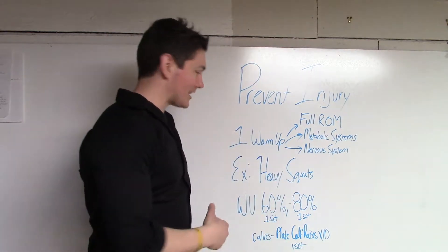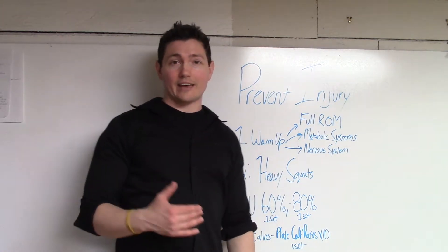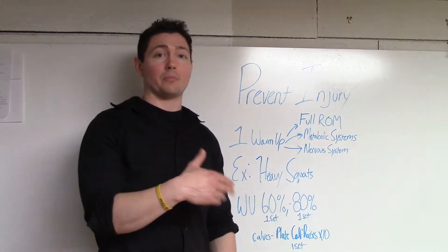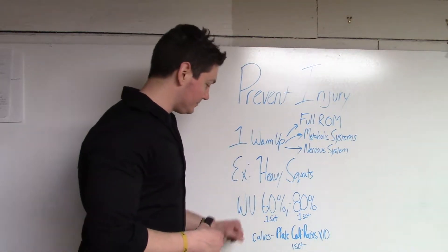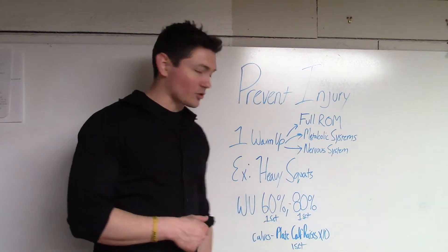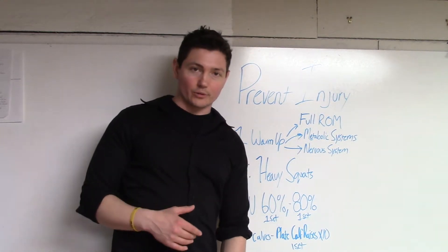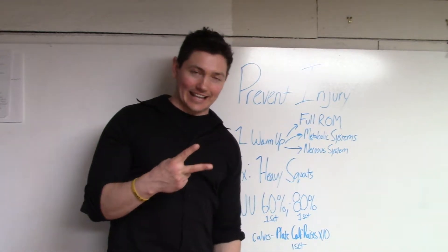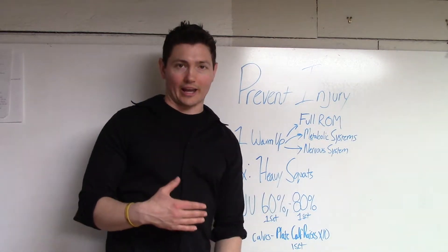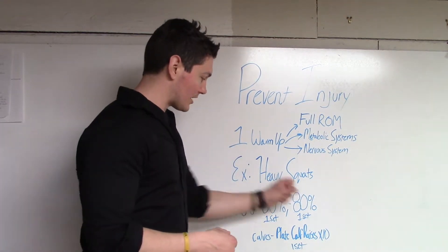Let me give you an example. Let's say I was going to do a heavy set of squats — maybe five by fives, five sets of a pretty moderate to heavy weight for the back squat. What I'm going to do is warm up with the empty bar first, then do a set of five squats at 60% of the load I'm going to use for my workout. Then I'm going to do a second set at 80% of my working weight, which gets the nervous system ready. I don't want to rest too much between — just enough time to load the bar.